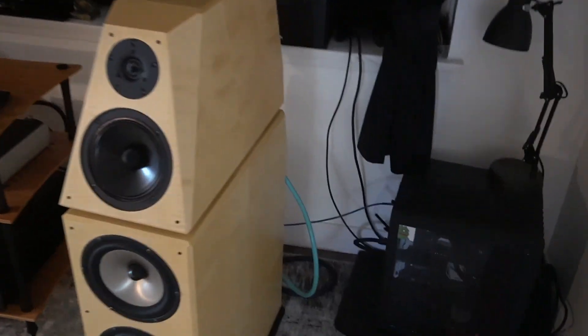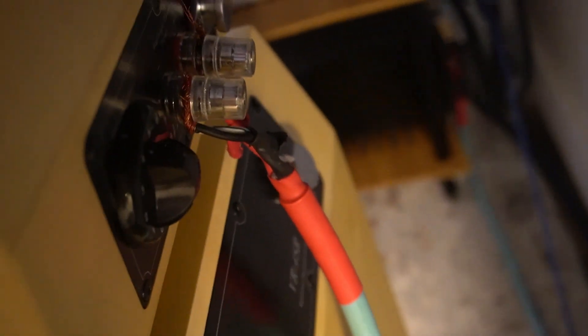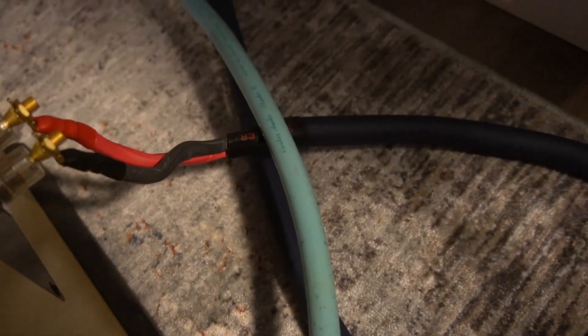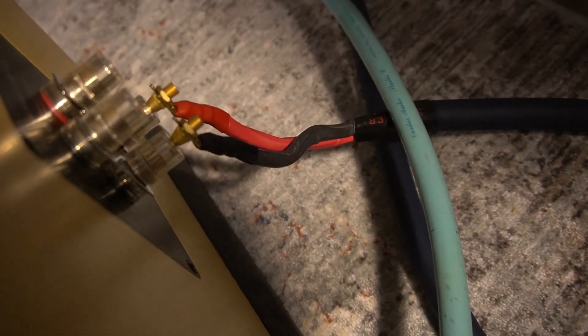For the highs, I have this old Cardas speaker cable. It's one of the warmest cables that I own, and it creates a really warm sound on the highs. And for the lows, I have an AudioQuest Clear. It's a nine gauge, so it really adds emphasis to the lows.